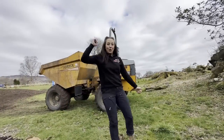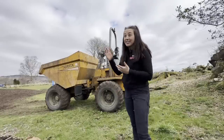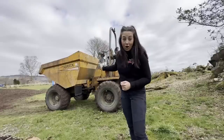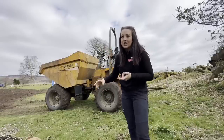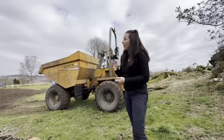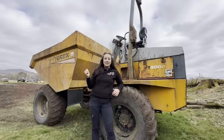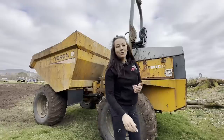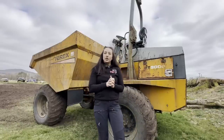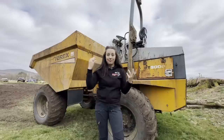Moving on to the next one — this is our Terex TB900. I'm not going to spend a lot of time on this; you know what it does, it's a dumper. It's a 9-ton dumper, it's old — I don't even know exactly how old, old enough to still be painted yellow. We use it for all sorts of work. It works well with the 9-ton and 6-ton. One thing I love is the big skips — you can fill them right up. One thing I don't like is it's got no cab.